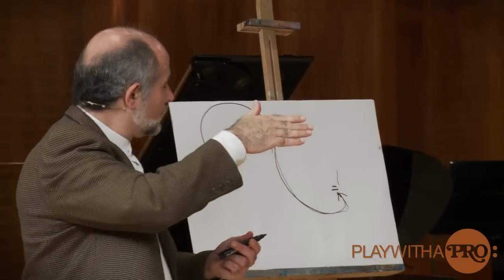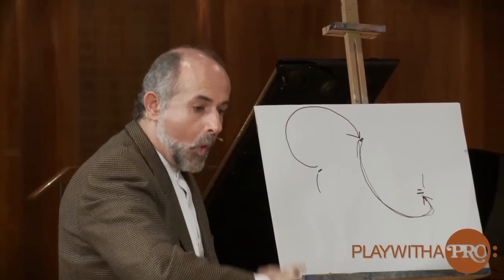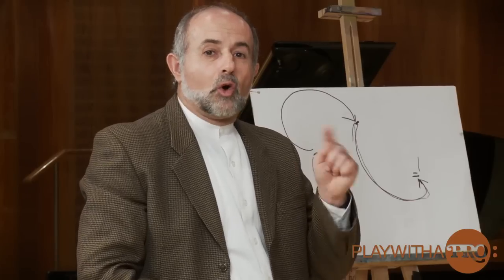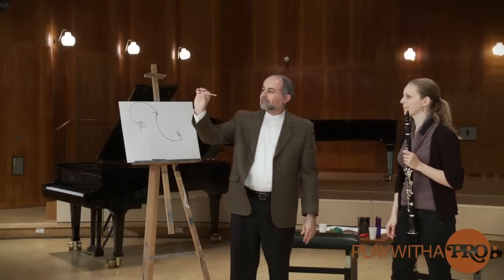Usually the approach will be and the support will be in the middle of it, but coming from under the sound. What you noticed when Nana played is the last note — when she went from up to down — the last note always was a little bit sharp.